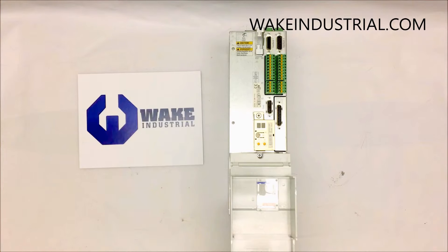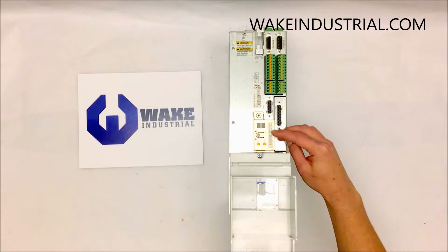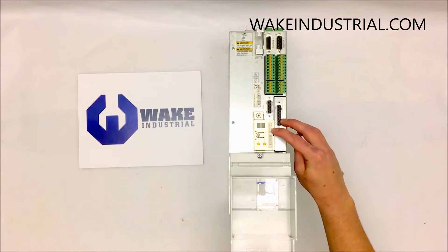The DKC 01.3-100-7-FW is a series 1 version 1 and is considered an analog drive. This DKC analog drive is only compatible with SMT and STP firmware. That is why this encoder is rated with an SMT firmware.